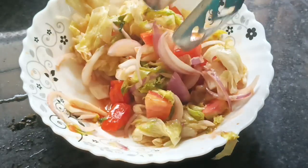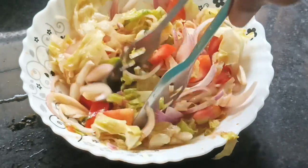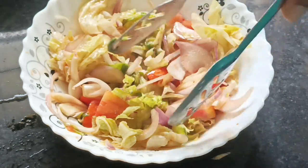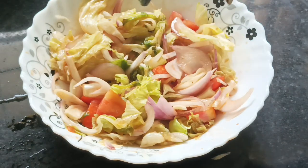Hello, I am going to make a healthy salad recipe for you. I will share this with you.